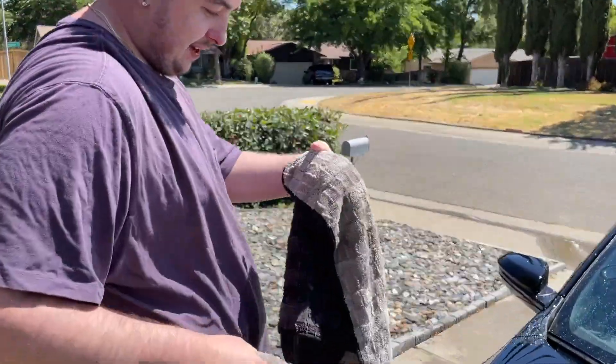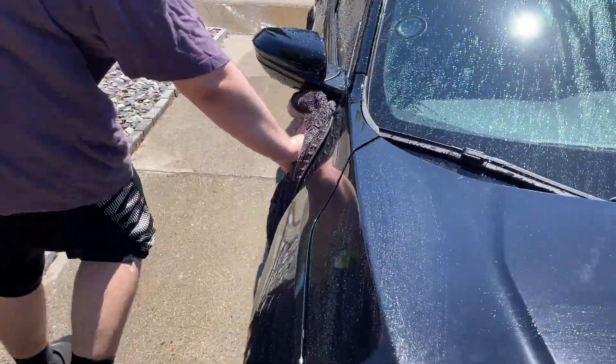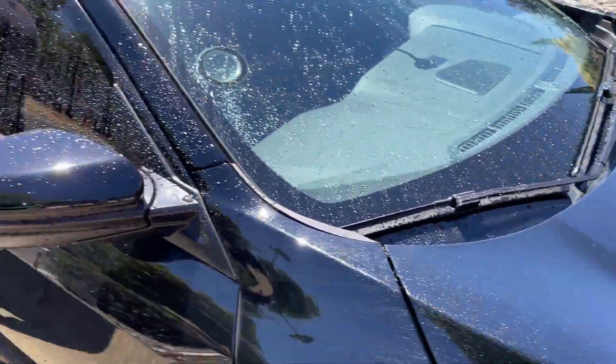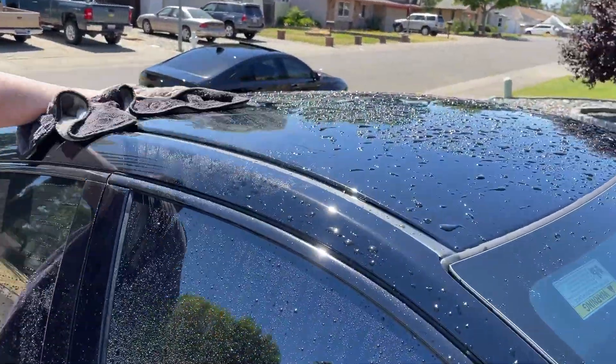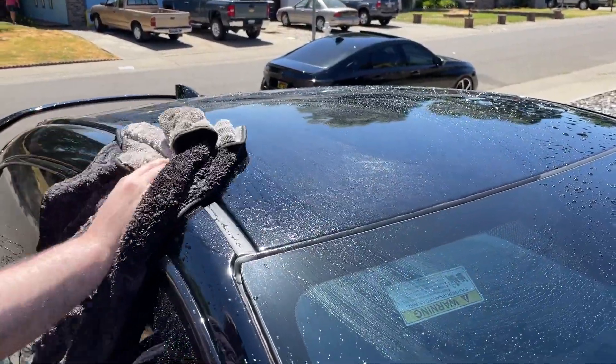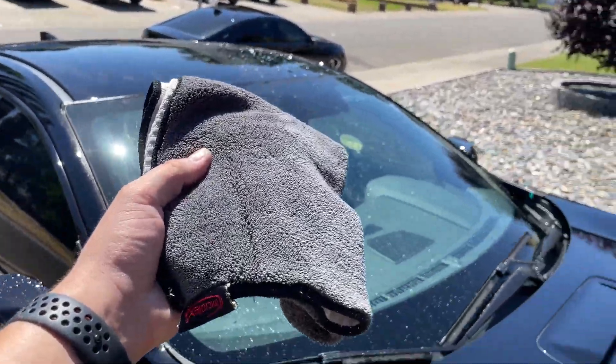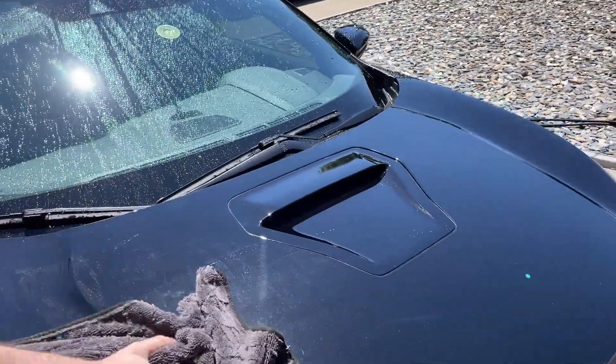Eddie, what do you use for drying? They're from The Rag Company — just these awesome towels. It's soaking wet and dry, that is very impressive. I will post a link to these in the description and I need to buy some myself. That is awesome, how well it's drying. Then I'm going to come behind Eddie with another microfiber towel and just make sure it's all dry.